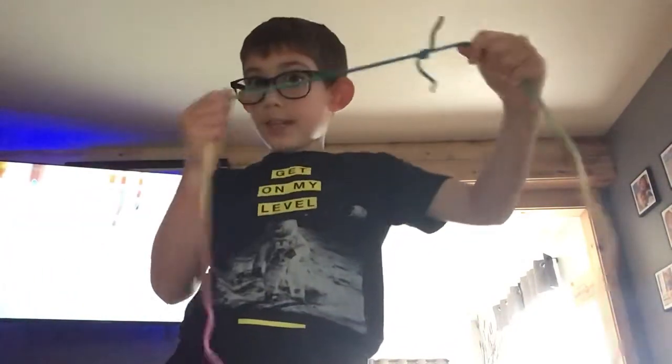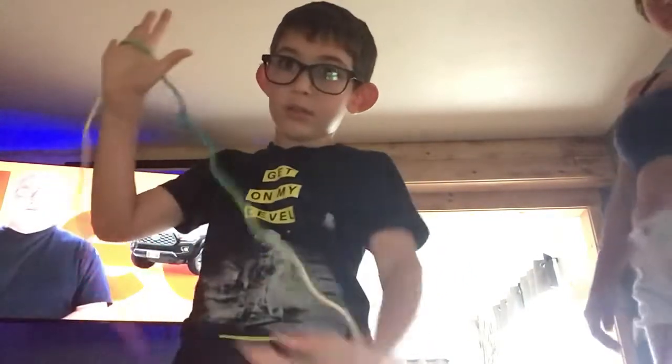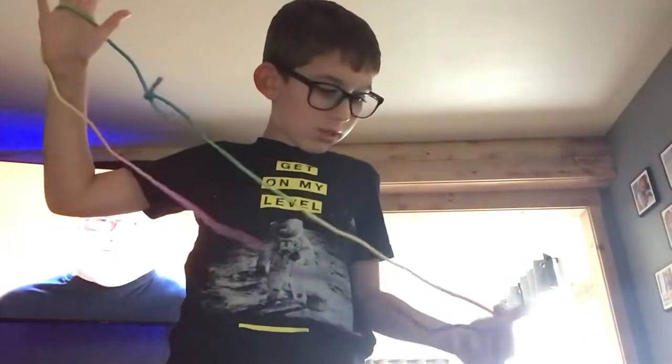So first, you take your other hand, and then you take this. So you take your hand — perfect. Then you put your finger through, put this through, and then put that like that, and then put that like that. So you do it like that, you put it like that.